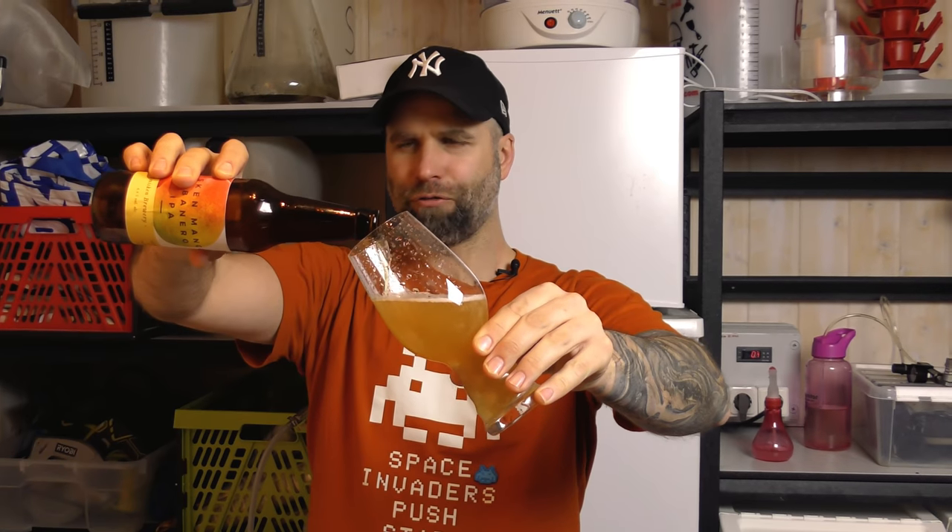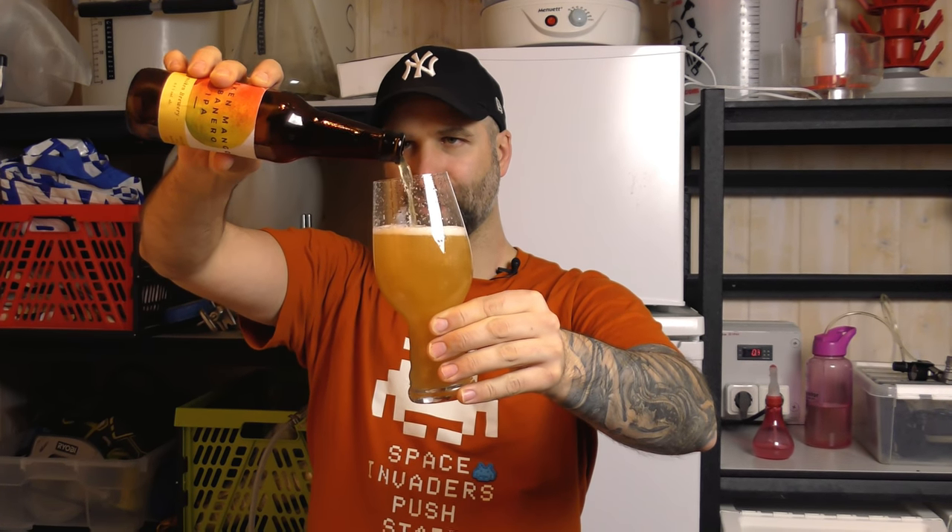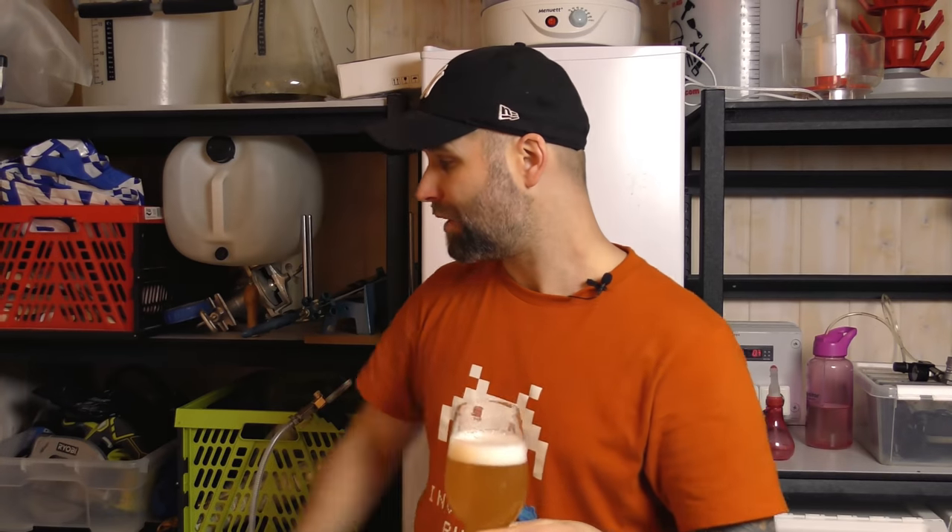It's a lovely looking beer and I'm prepared today — I have a flashlight, just looking out for sediment. There's a lot of sediment down in the bottom but it stayed very tight. As I said it has been cold crashing in the fridge. Okay, it's a very nice looking beer.